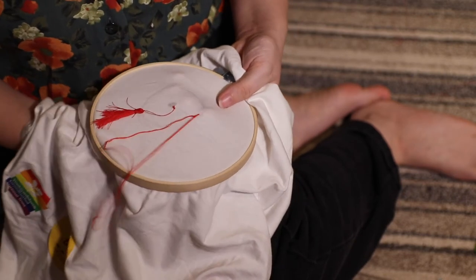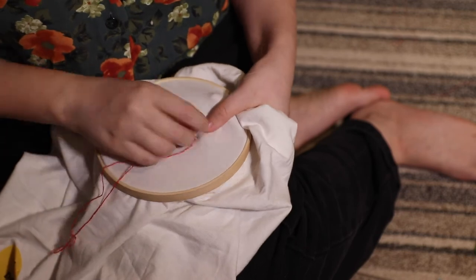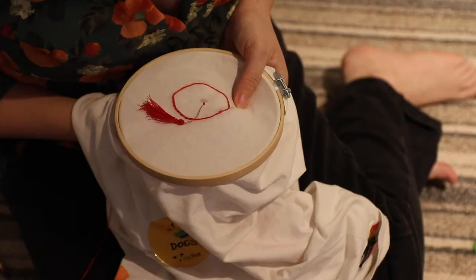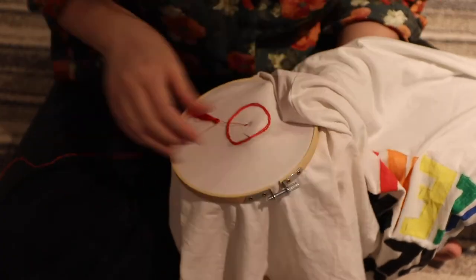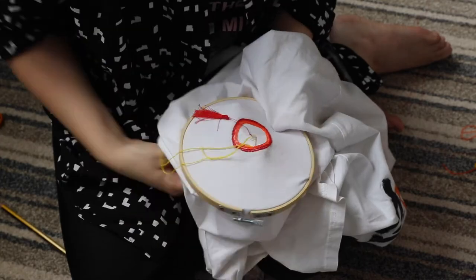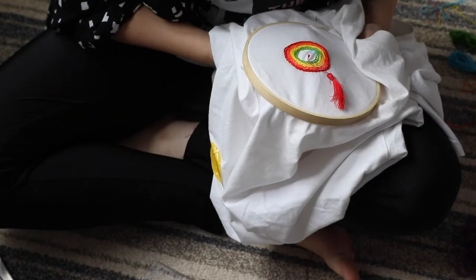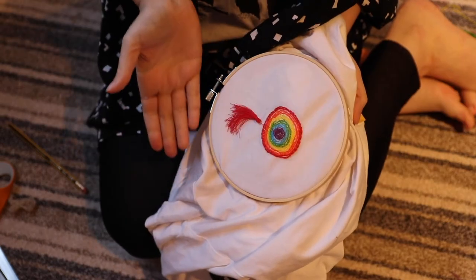Smaller stitches are much more compact and neater with split stitch but they'll also take you longer, so you can experiment a bit before trying this with the t-shirt. Once you've finished a length of thread, finish on the back of your fabric, tie that thread off, get your new thread, and start again halfway between the last stitch you made to carry it on. I repeated this with all the other colours, using two rows of each colour apart from the purple in the middle to make the rainbow pattern. Repeat all these steps on the next side of your t-shirt — and then, many hours later, maybe in front of the TV whilst embroidering — you are done.